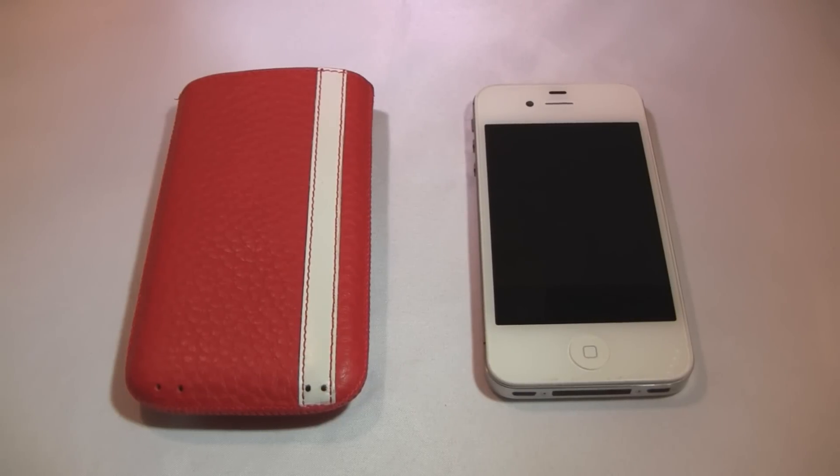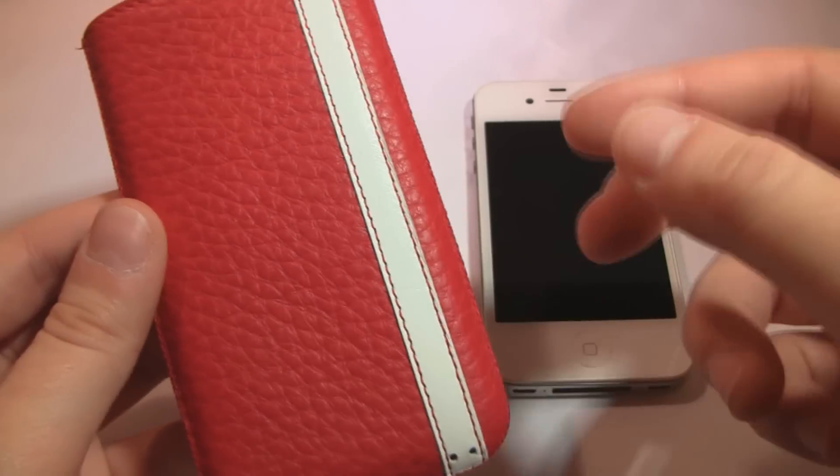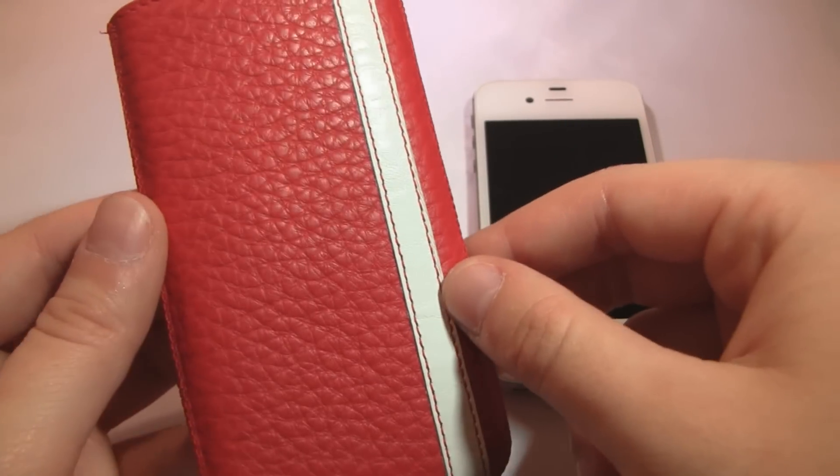Alright guys, so like I said, this is the Corsa iPhone 4 and 4S pouch case from Sena. If you're not familiar with their products, they make some of the highest quality genuine leather cases for iPods, iPhones, and other devices as well.